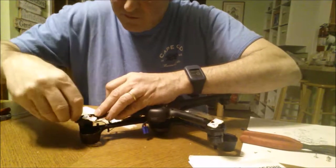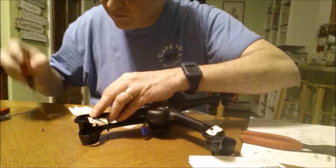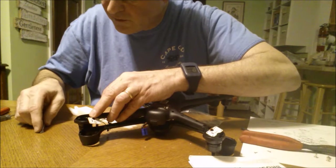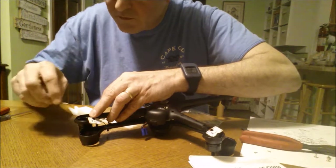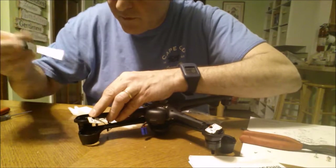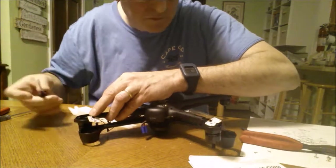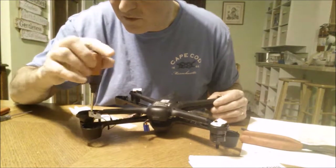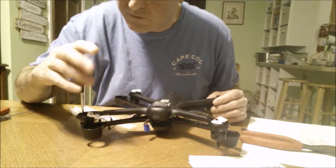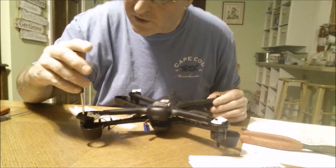Put a screw on, stick it in here. Got all four screws started, tightening evenly and carefully, just making sure they're all nice and even.